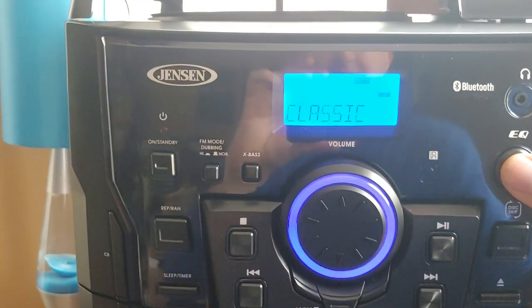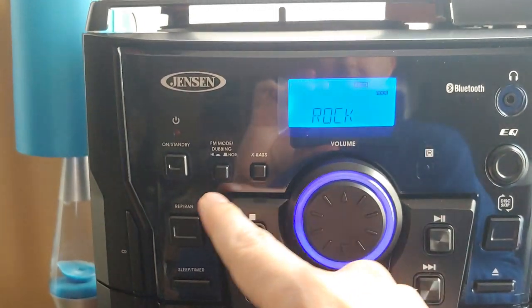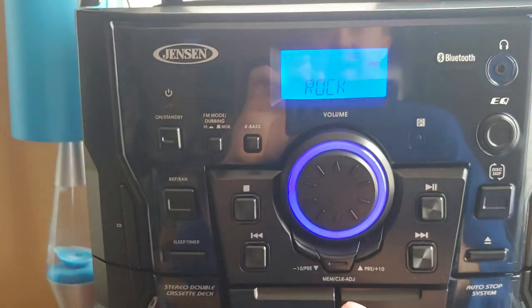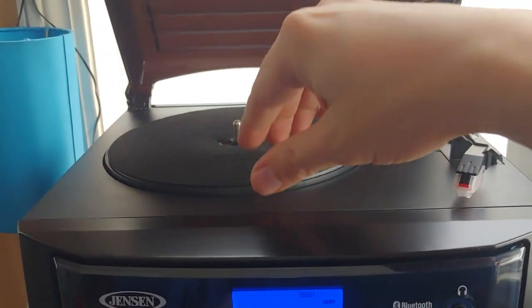The equalizer gives you classic, pop, flat, jazz, and rock, and your x-bass on and off — I always have that on, sounds the best. And then here's your phono player, or LP player — comes with a platter mat.